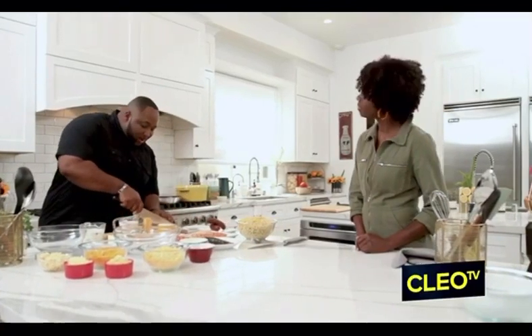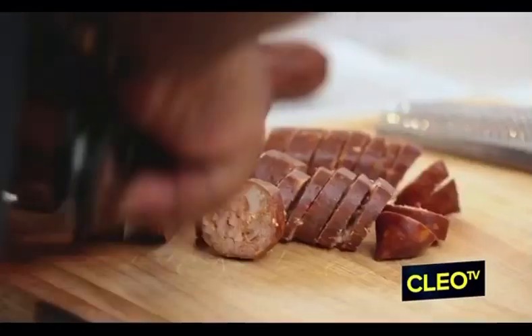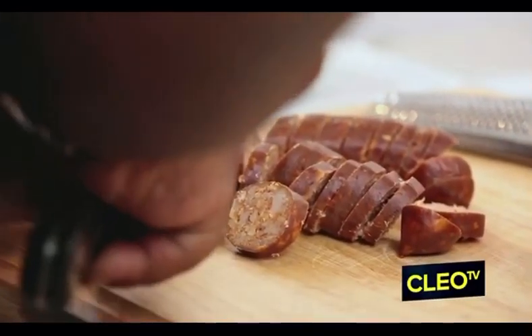Nothing is mac and harder than this smoked Gouda lobster and andouille sausage mac and cheese right here. For the sake of time, I've already preheated my skillet so that we can go ahead and get our andouille sausage sliced up. We're going to sauté them separately along with the lobster.